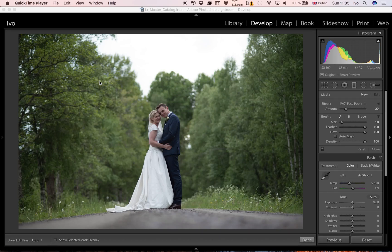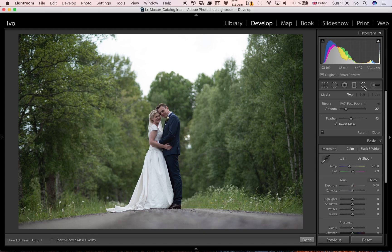Hi guys, I just wanted to show you some of my workflow and how I edit images. Today I wanted to give you a preview of my face pop brush — an adjustment brush in Lightroom — which can also be used as a radial filter, and why I use it to bring out my subjects and make the image pop.